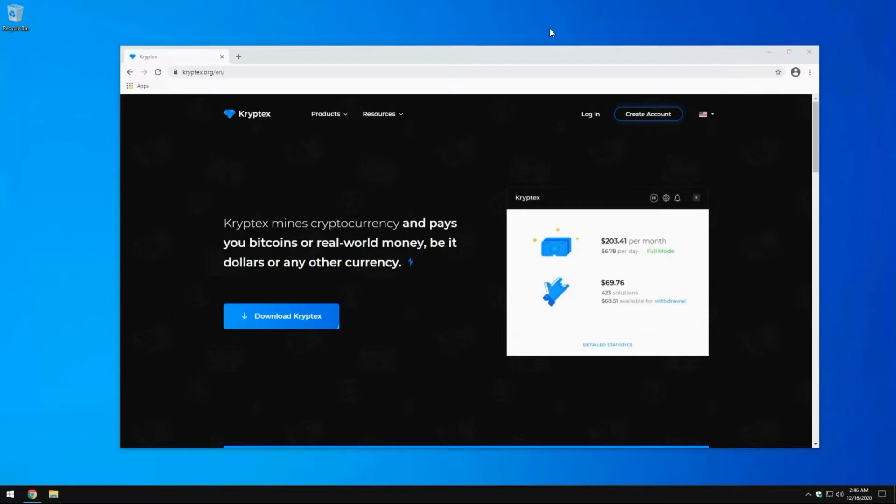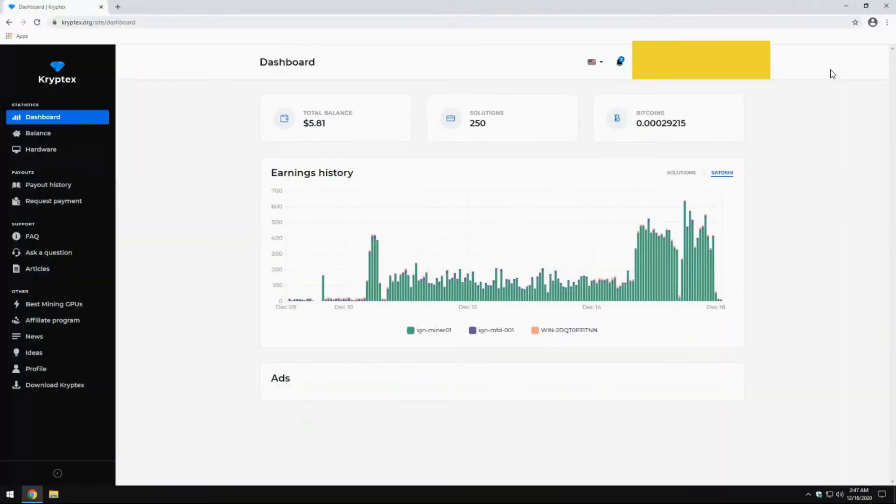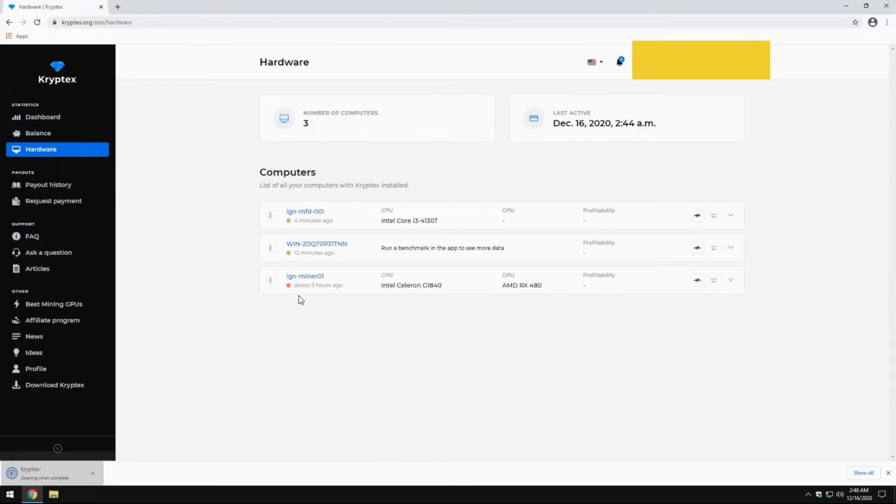We are now back on the mining computer — we remoted into it. Now we're going to install CryptTech to get our mining rig running. First, log into your account; if you don't have one, hit Create Account. Once you're logged in you'll get to your dashboard. Go down to download CryptTech and it will download the latest version. While that's downloading, go to the Hardware tab to see your current machines — we have some offline but we're adding a new one.